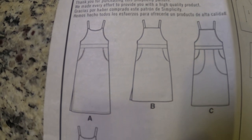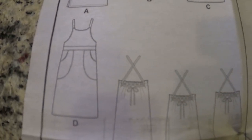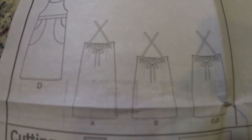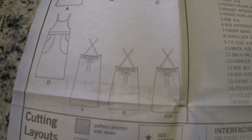Next is Simplicity 8641. I really like the way it looks in the back. The front reminds me of an apron that you tie around, which is cute, and the back is really cute because it has little loops and you thread the straps through them — I just thought that was so cute and different. I can even see this being longer, maybe down to the ankles.